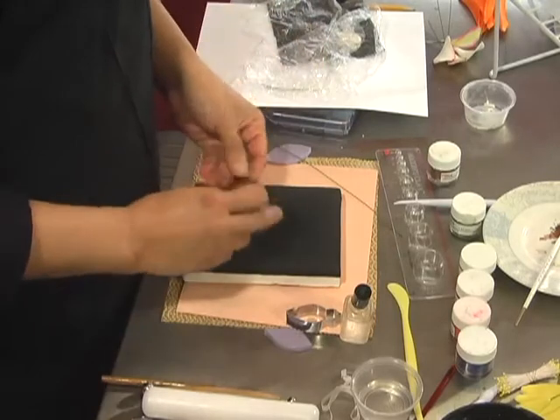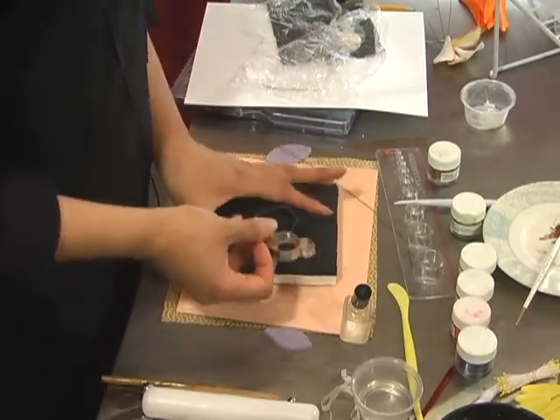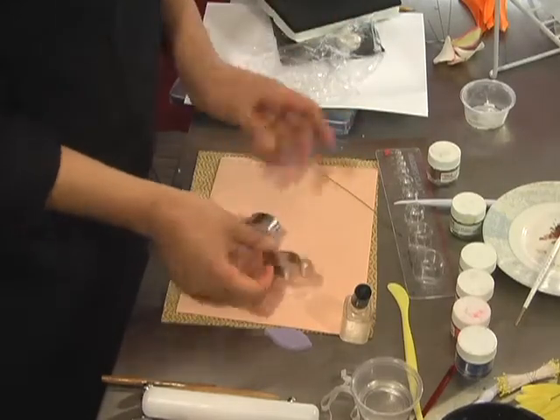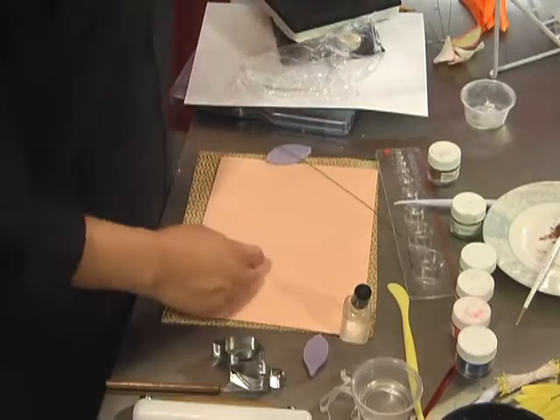You need to make three wider petals and three narrower petals to make one flower. So it depends on how many flowers you're doing — probably three or four — just multiply that by three.